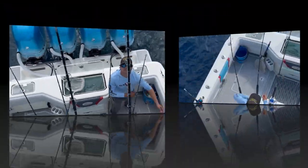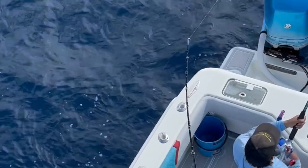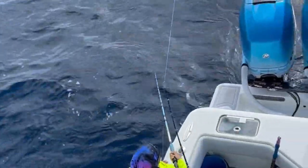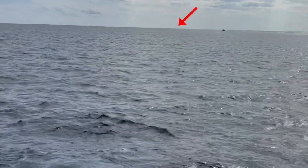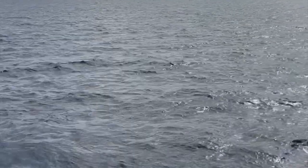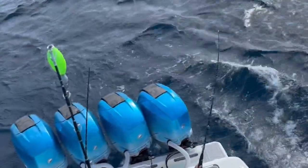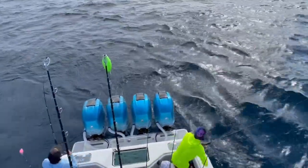Got it! Fish on! I don't know what I'm wrapped up in but I have a fish on. It's really important for everyone on the boat to work together — while one person fights a fish, the others need to clear lines and maintain proper boat position so we can get a successful release.